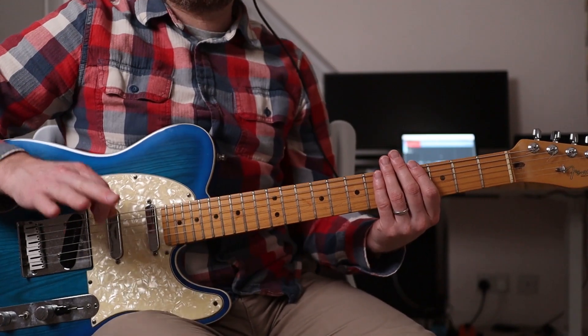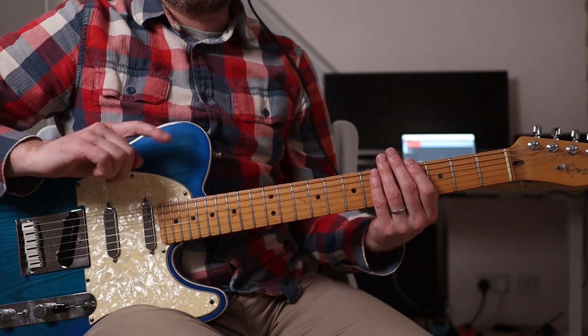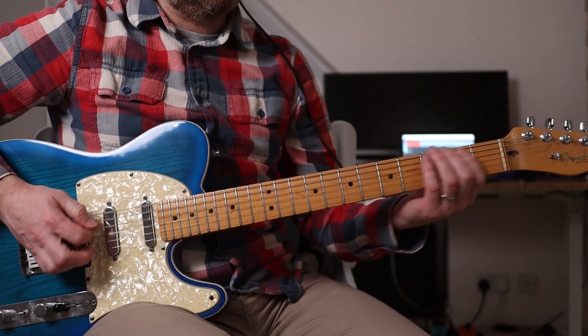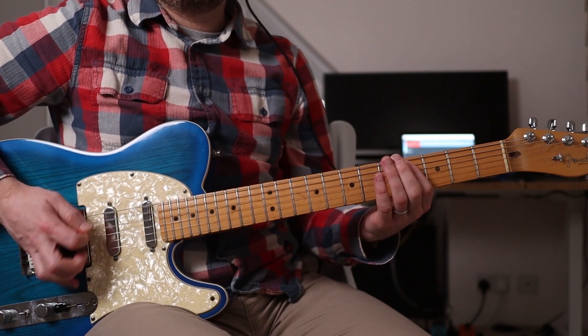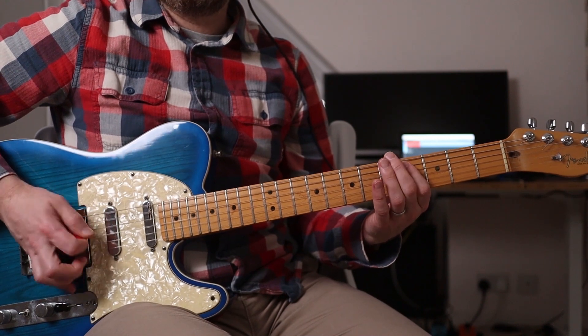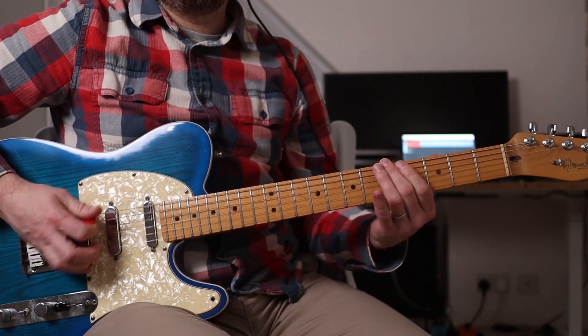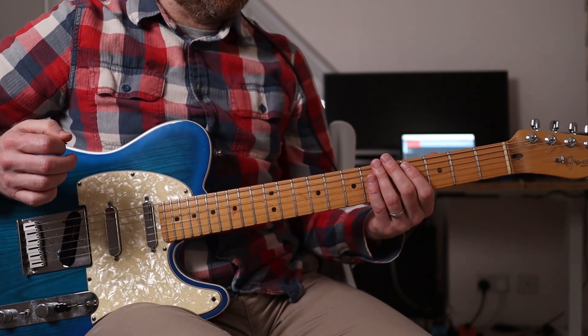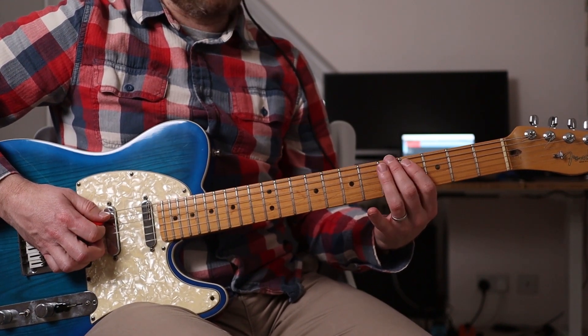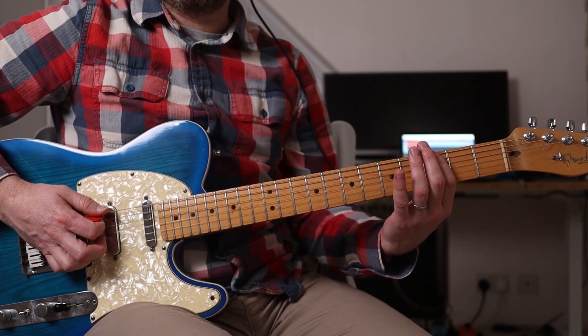So without further ado let's crack on. Not loads to this but there are some nuances and we will explore them. So Stone starts this off with this riff. You'll notice it's just four notes — fourth fret on the A and then five, four, three on the A.